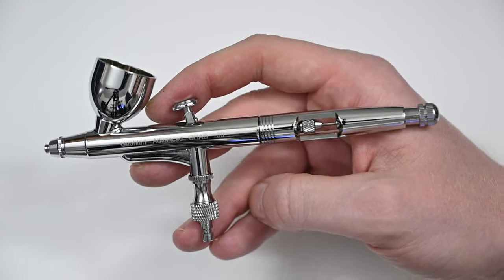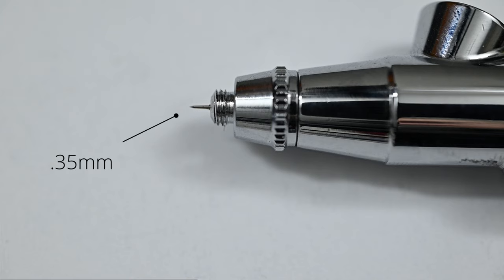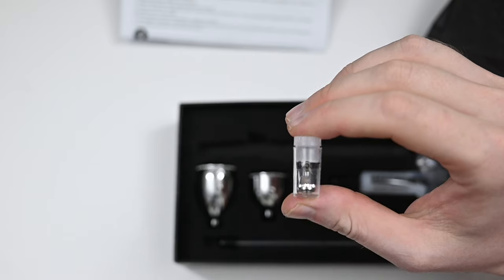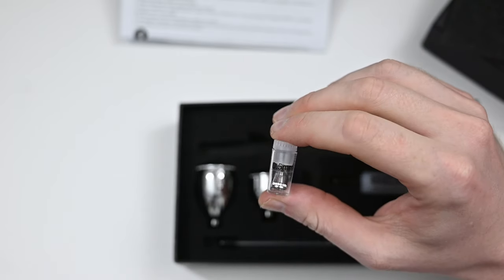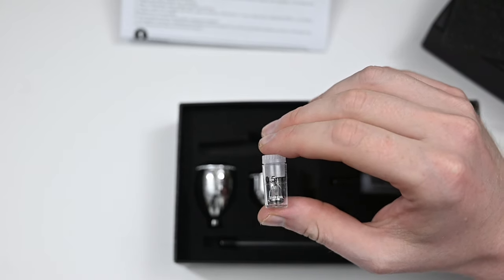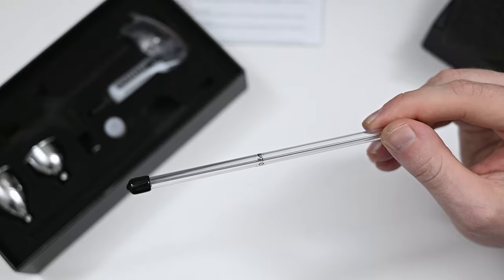Right out of the box, the GHAD39 comes with a 0.35 millimeter needle and nozzle, so I would consider this a general use airbrush — meaning you could still definitely get some really good detail with it as long as you hold it close to the surface. But a 0.35 is also going to be more forgiving when you're spraying a thicker paint, like an airbrush paint directly from the bottle. And if you're spraying a thick paint and want wider coverage, you could just swap this out with the 0.5 millimeter needle and nozzle, which comes in the box.